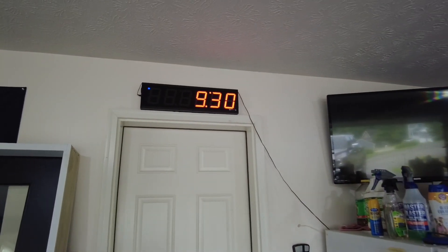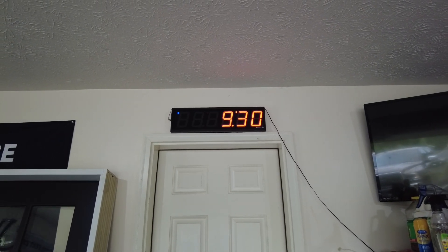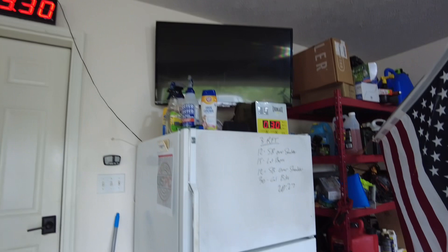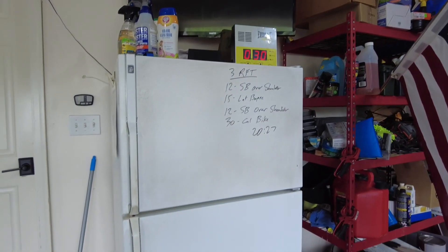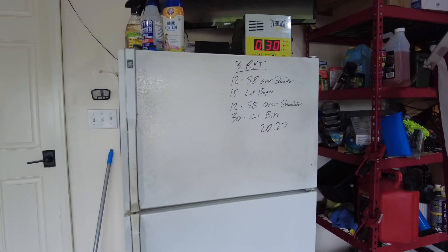Then I've got my gym clock. This is actually the clock that we had in our gym when I owned CrossFit Intense and Intense Barbell Club. I had a CrossFit affiliate for 12 years and sold it a couple years ago. That is the clock from there. This was today's workout. This is what I call my beer fridge — I'm not going to show you inside of it, but all kinds of fun stuff in there.